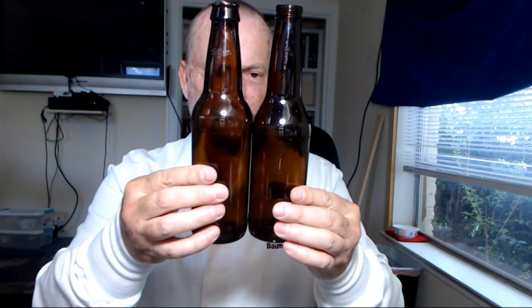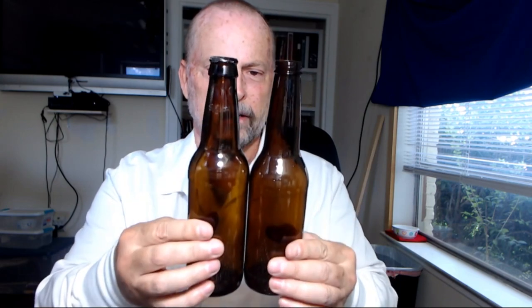So this is the Shiner Bock bottle, and this is the small Bordeaux bottle that you'd buy at any of the wine stores. They're essentially the same amount, a little bit different, same color.